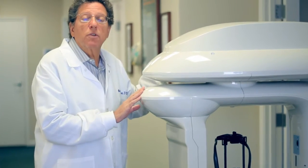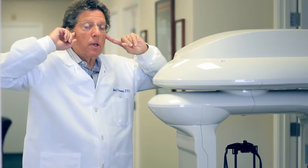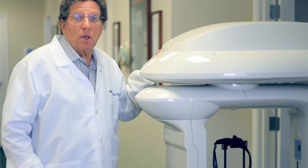We use this machine for three different reasons. Number one, to take pictures of the temporal medial joint area to see if you have TMJ disease, and find the location of your jaw joints in the base of your skull.